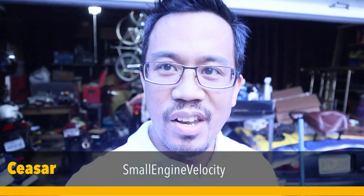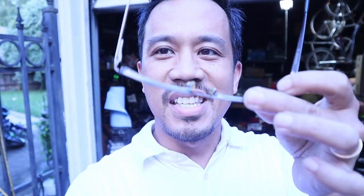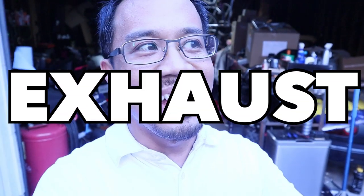Hey everybody, this is Cesar with Small Engine Velocity and I am coming at you with another Ruckus video. Please ignore the glasses — I've been having issues with my eyes at work, giving me a headache looking at my computer monitors. I wanted to test taking off my contacts, which were bifocal and didn't work so good, but now I have my glasses on again and it seems to be working. Anyway, today's subject is an exhaust — yay, finally!